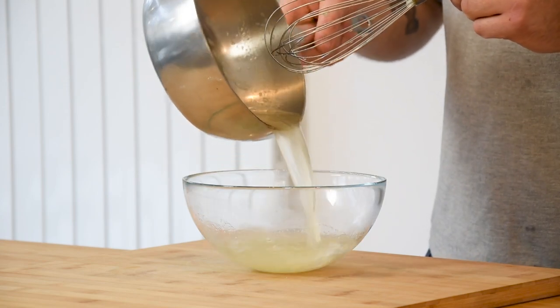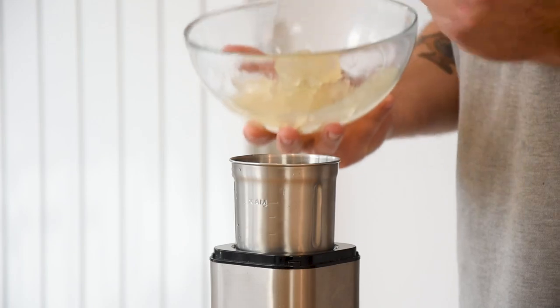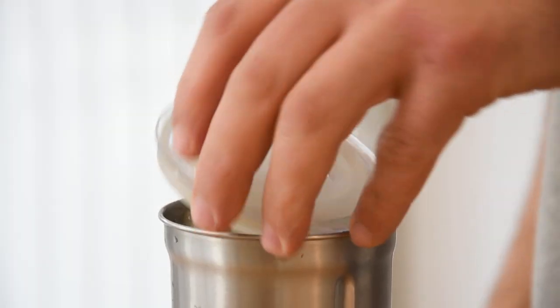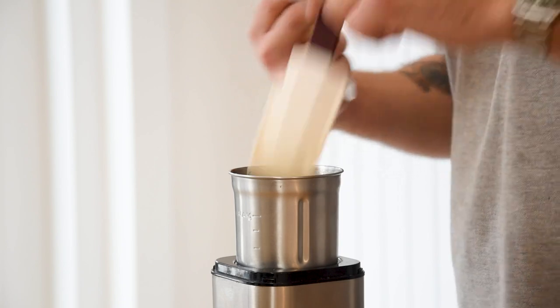Then pour it into a bowl and let it cool down in your fridge. Once it's chilled, transfer it into a blender and blend it until it's smooth. Then put it in a piping bag and keep it in your fridge for later.